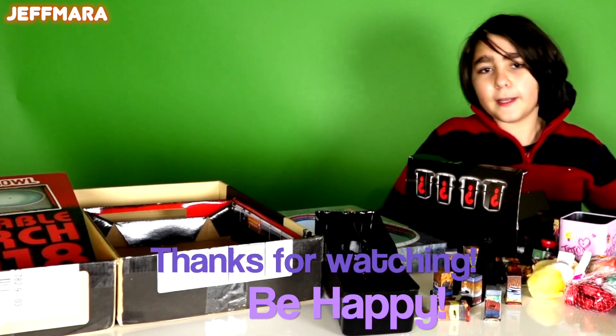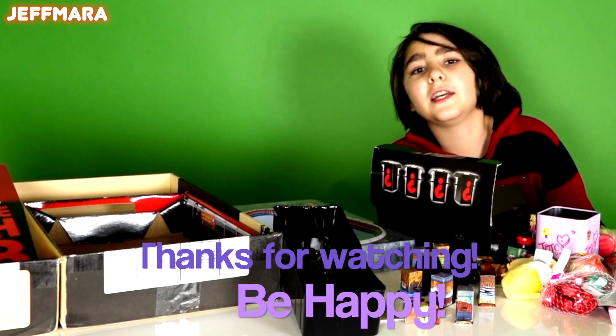Well, I hope you enjoyed this video. Thanks for watching. Please subscribe and hit that notification button. Be happy. Peace out.